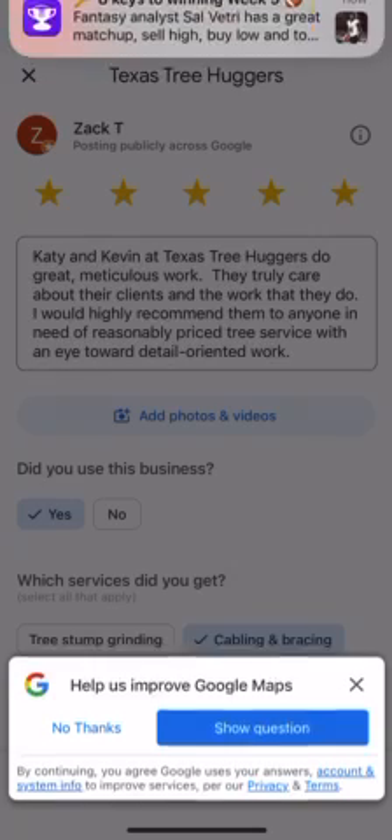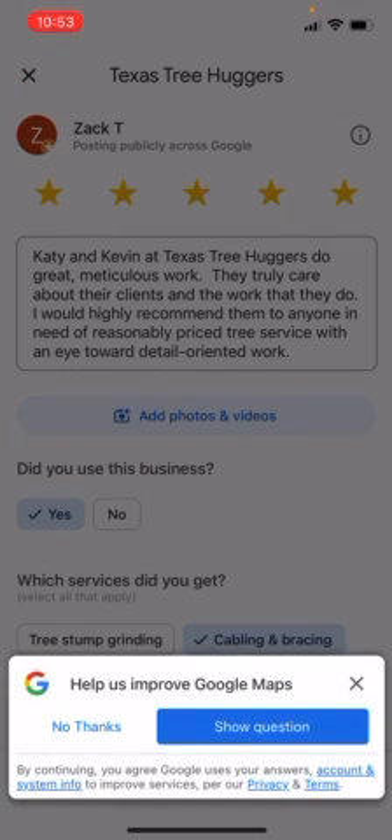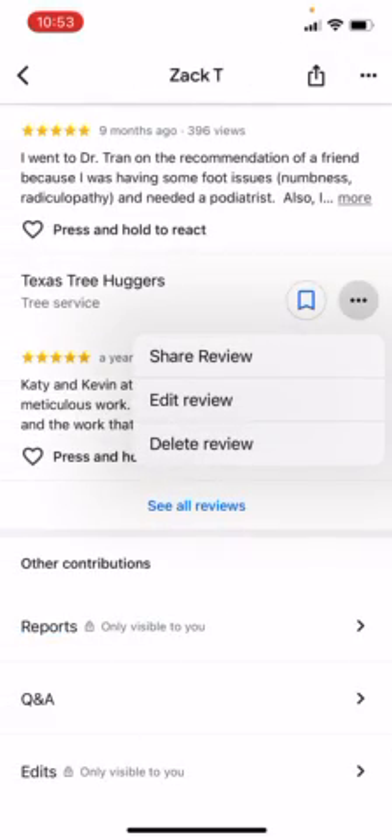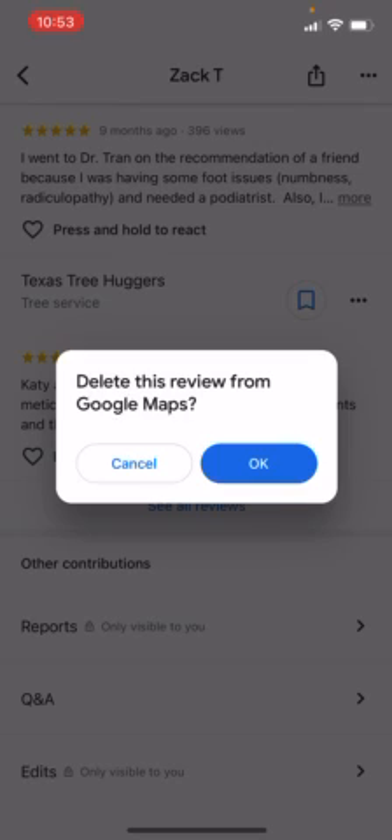If you want to edit it, you click Edit, and then it opens it up and tells you what you can do to edit the review. If you want to delete it, you click Delete Review, and then it'll say Delete this Review from Maps, and it'll be gone forever.